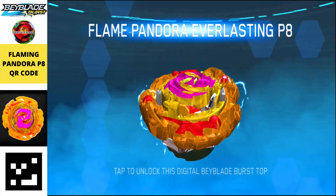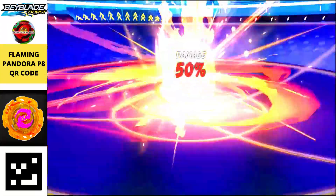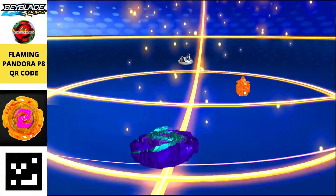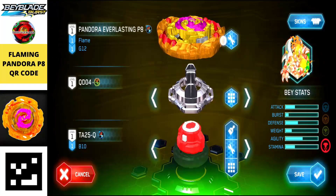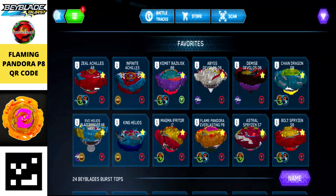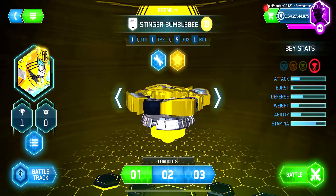Next is Flaming Pandora P8, in yellow, orange, and pink with shades of red — a premium-looking color combination. It's a balance type beyblade and one of the strongest, with a beautiful orange and yellowish combination.